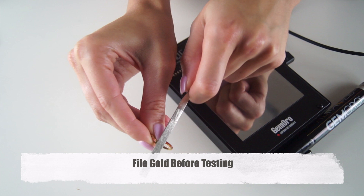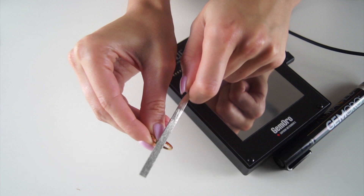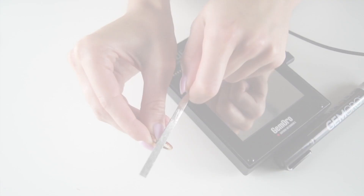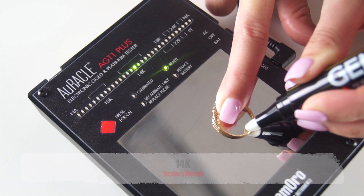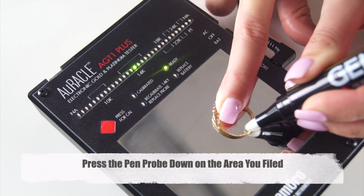For example, white gold is typically plated with rhodium to brighten its look, while yellow gold is commonly plated with a higher carat gold to give it a richer look. Because the AGT1 Plus is a surface tester and since the jewelry may be plated, before performing a test it is critical that you first file the metal to get through the surface layer. Please note, if you are testing gold with mounted stones, just ensure that the gold is fully touching the testing plate when testing. The pen probe must be pressed down on the area you filed.